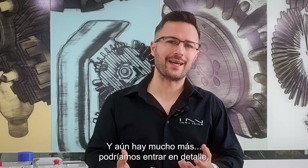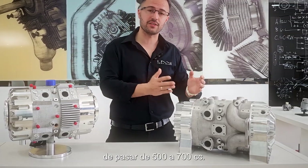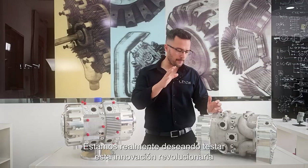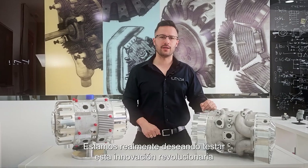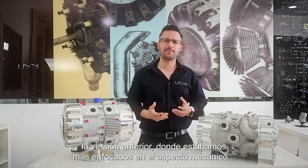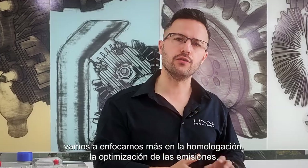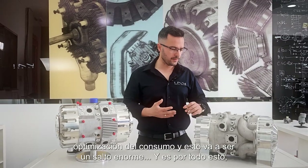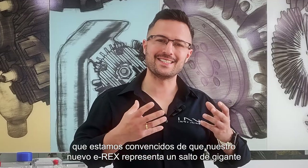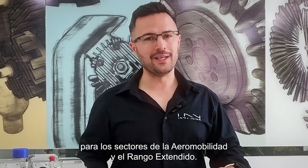There's still a lot more we could get into in detail, but I think you get the idea — it's not just a simple matter of going from 500cc to 700cc. These two share the same technology DNA but are worlds apart in terms of technological advancement. We're really looking forward to testing our new game changer. On this version, with the mechanical and durability aspects behind us, we're going to focus more on homologation for emissions and optimization of consumption. We are convinced our new E-REX represents a massive leap in ultra-efficient power generation for both range-extended vehicles and the aeromobility sector.